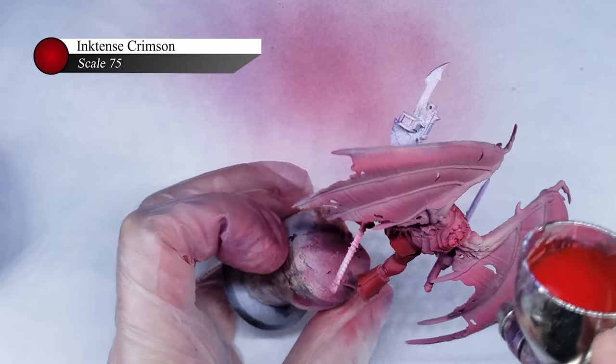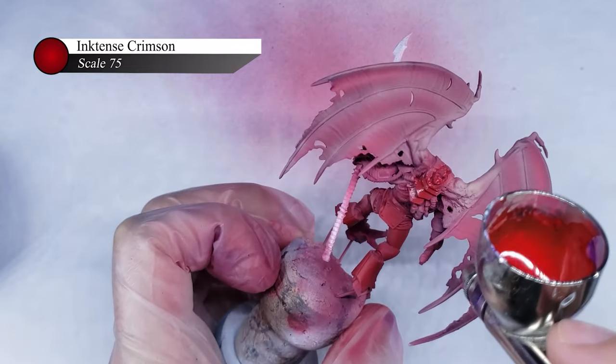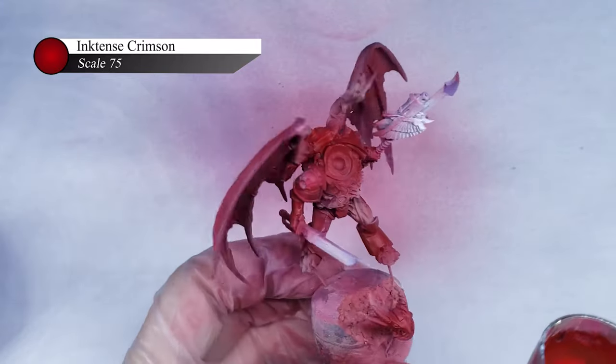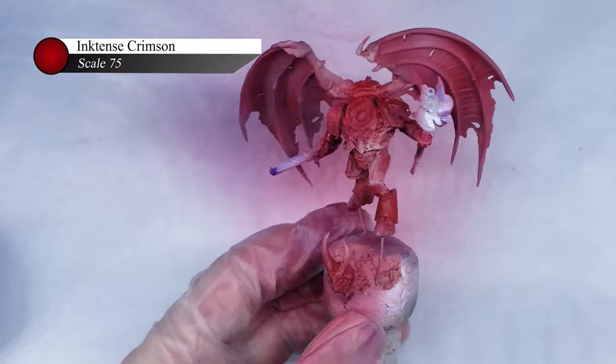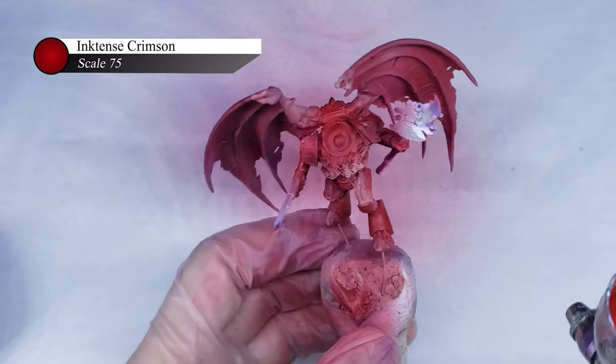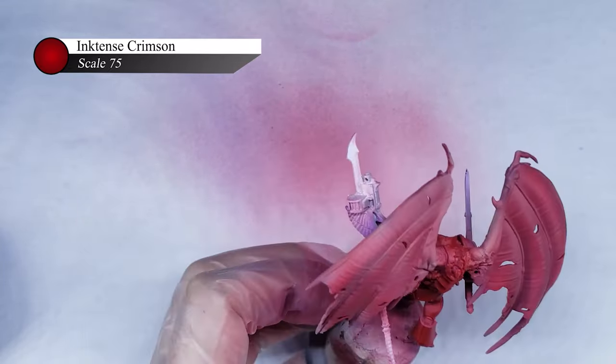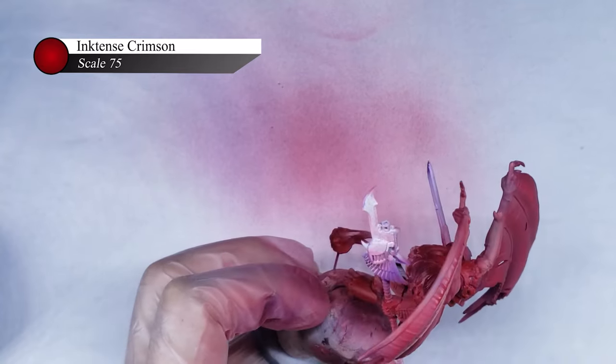Next up, I diluted some crimson ink about 10 parts thinner to 1 part ink, and applied a couple of layers all over the armor. I was a little bit careless about where I was spraying this, as I wanted some of the ink to land on the fleshy parts of the model. My goal was to blend the two together, and because the ink is fairly transparent, it was really easy to get smooth gradients by applying the ink through an airbrush.